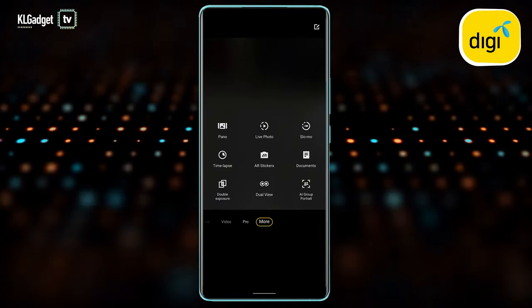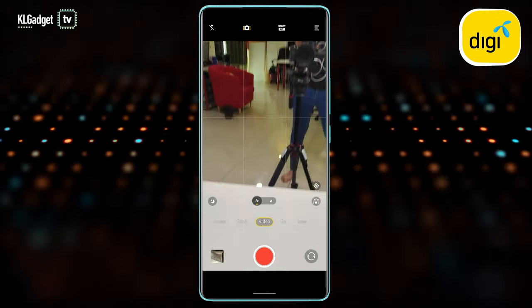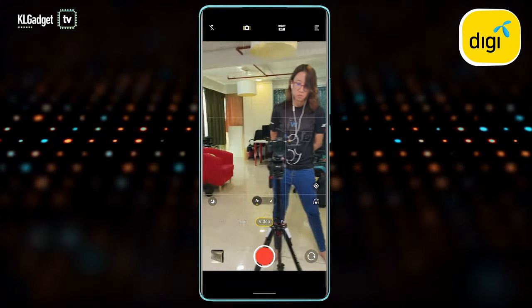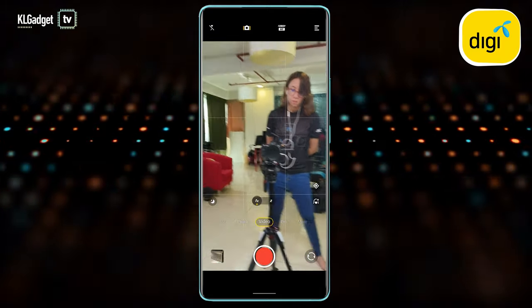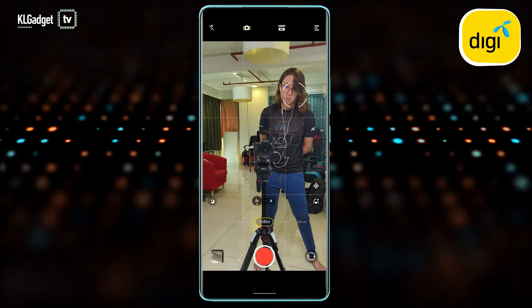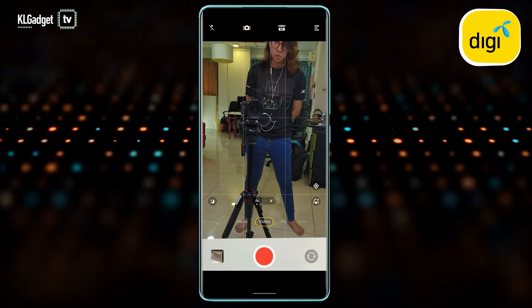Let's jump into the video features, which I'm really keen to check out. This is the standard video mode — look at this stabilization, it is so good. There is a built-in gimbal in the camera module. It's impressive how Vivo managed to fit a gimbal stabilizer into the lens itself; I've been very impressed with it since the X60.